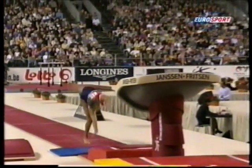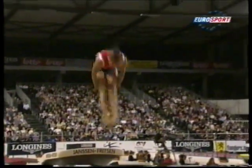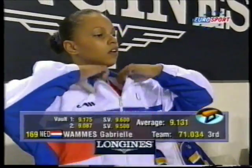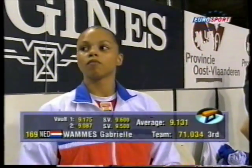Nice vault. Gabriella Wammas, the second of her vaults. And the score is the average of the two — the final score. You'll see there again the start value for that one: 9.5. That was the maximum she could have scored for it.